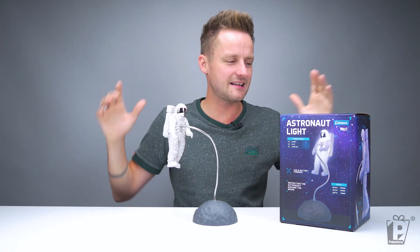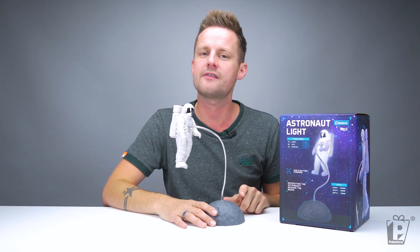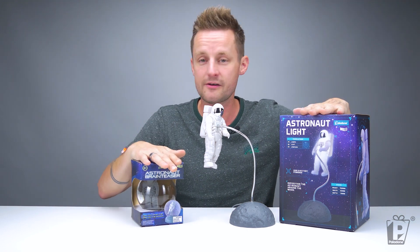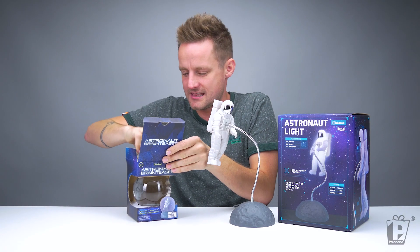So there we go - that is our astronaut light. Now, if you're planning to give this to someone who is super into astronauts and space, then we do have another product to show you. This is our astronaut brain teaser. They'll make a very nice pair of gifts for any astronomical fan. Let's have a little look at this.